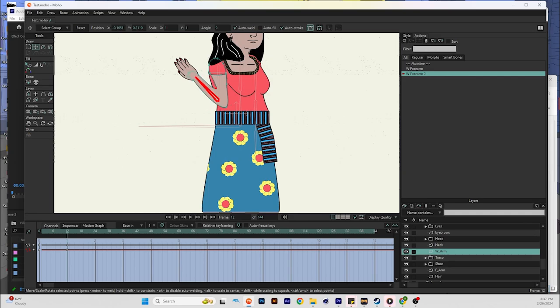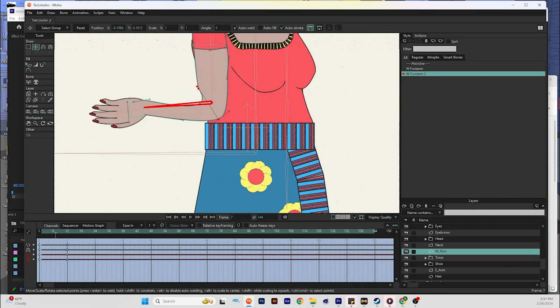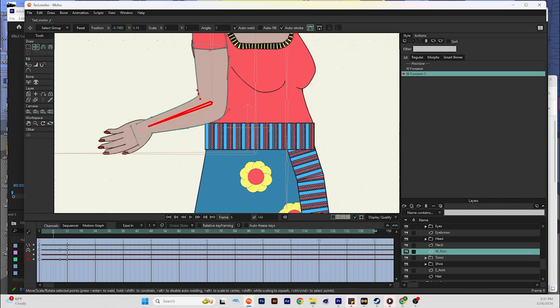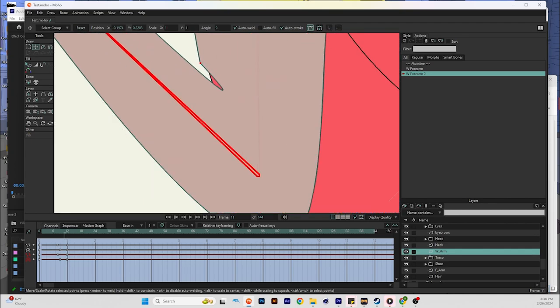Pull the points up and into position. Sometimes when you're bending it you'll see other issues going on, so you can fix those in between frames one and zero to make sure the arm is folding correctly on the bend.